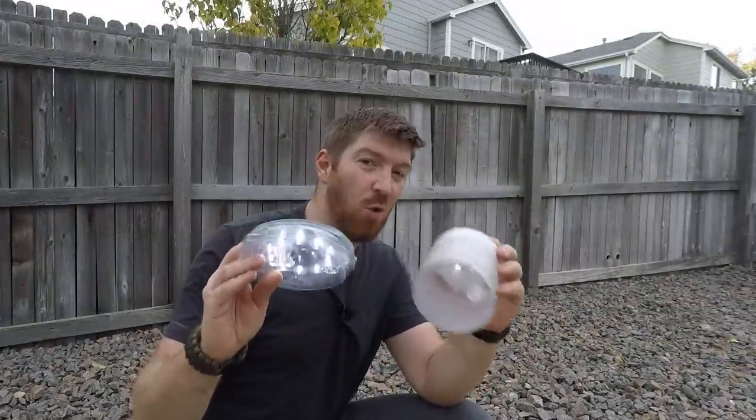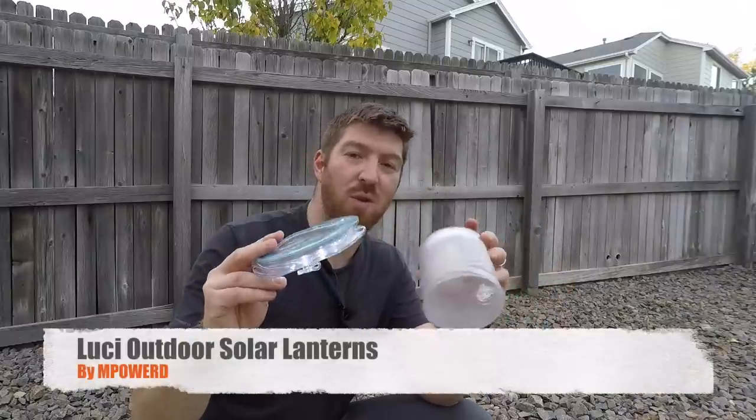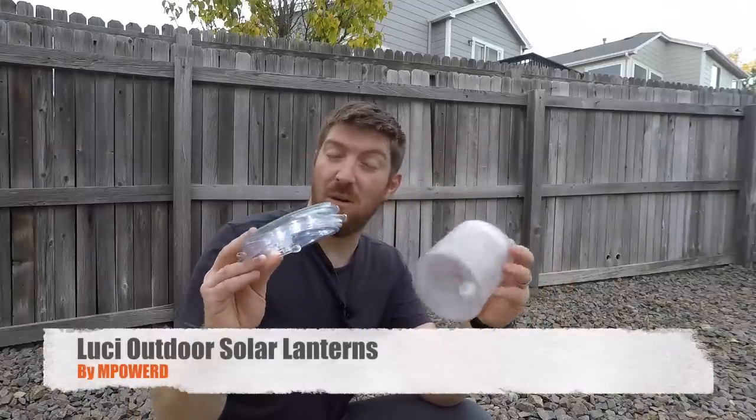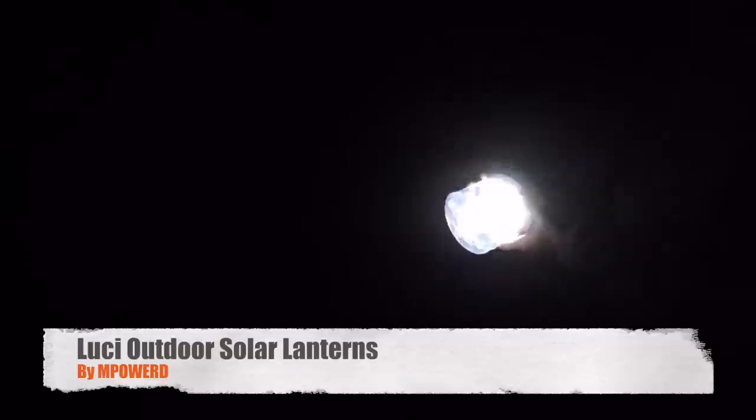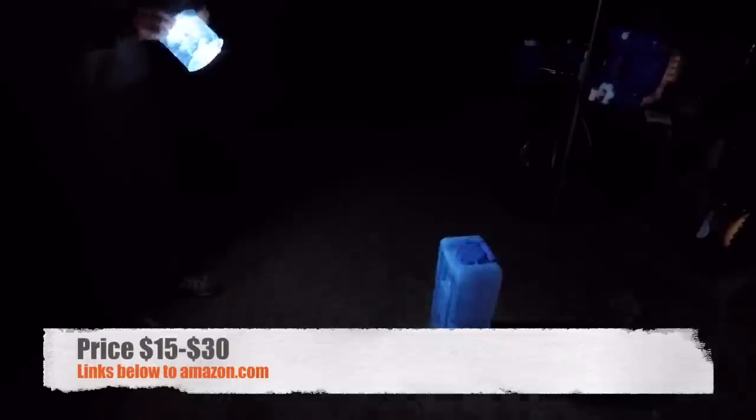Today we're going to look at solar-powered lightweight lanterns that work as flashlights — Lucy Outdoors M-Powered solar-powered lanterns. I have two different models here, purchased one from REI and one from Amazon, and a third one from Walmart. We'll have links in the description below to Amazon. After you see what these have to offer, I think this is going to be a great option when you don't want to tote around batteries and want extended life.